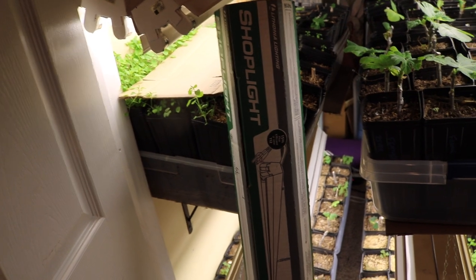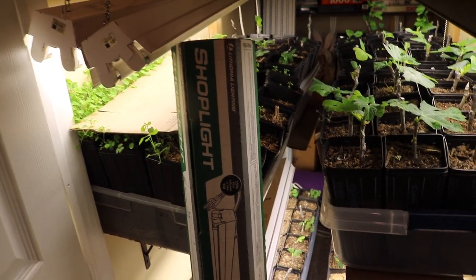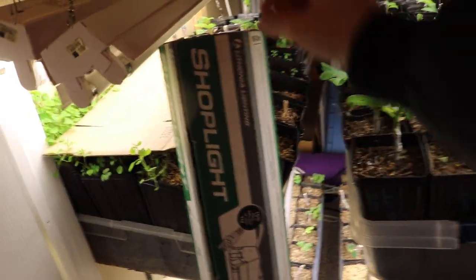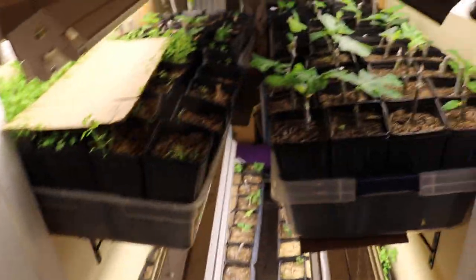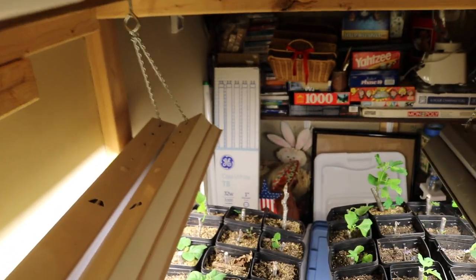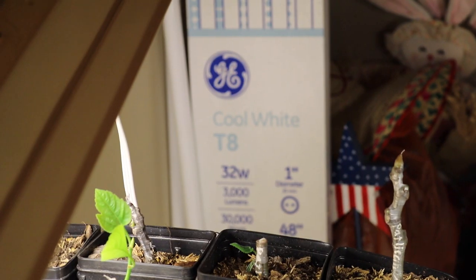This is just the bare minimum I personally would use — it's the cheapest, most affordable, and efficient option. If you're just getting into this and don't want to spend hundreds of dollars on lights, this is probably the cheapest way to go at around $17 to $18 a piece. Then you just have to get the bulbs. I get them in a larger pack — they're T8 bulbs, 32 watts, and the ones I use are cool white.